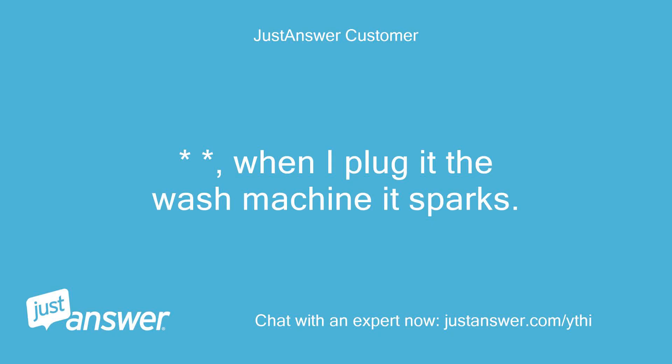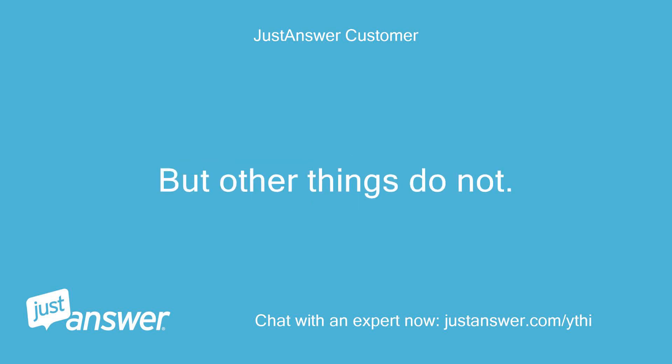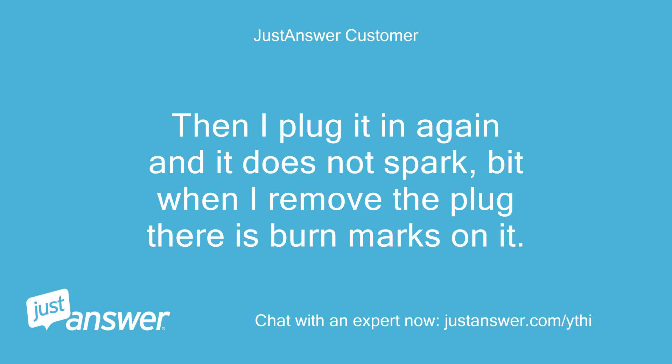When I plug in the washing machine it sparks, but other things do not. Then I plug it in again and it does not spark, but when I remove the plug there are burn marks on it.